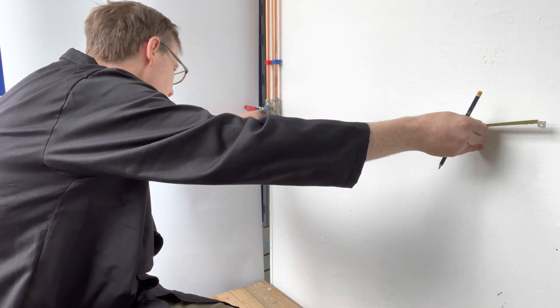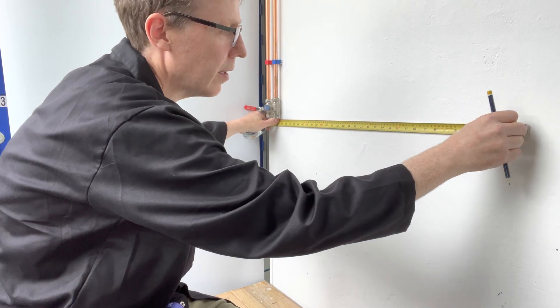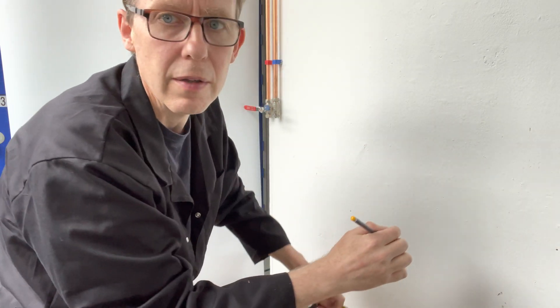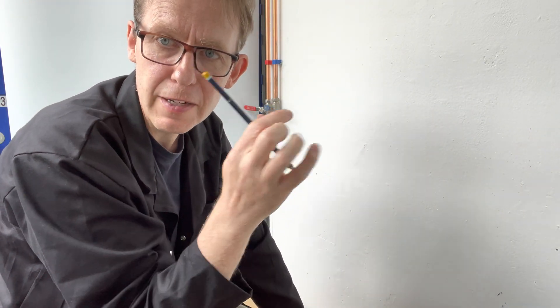Remember in plumbing we use millimetres, so 850 millimetres is 85 centimetres. Remember in college, draw thin lines.